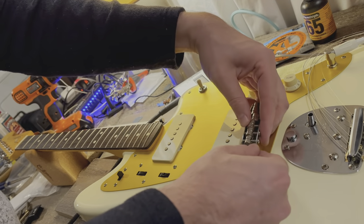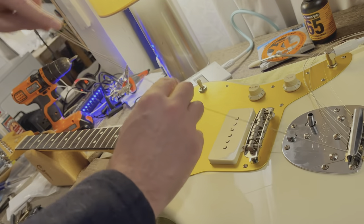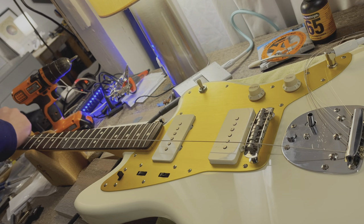And that's it. The Mustang bridge drops right into place and functions as normal. If you ever need to reverse this, just back out the set screws, flip the guitar upside down, and the springs will fall out. You can then thread back in the Adjust-O-Matic posts.